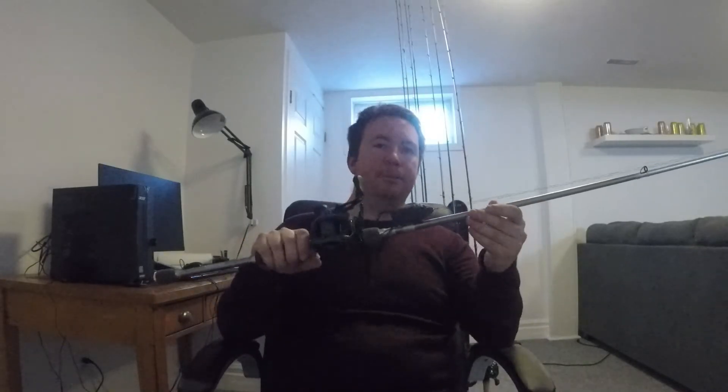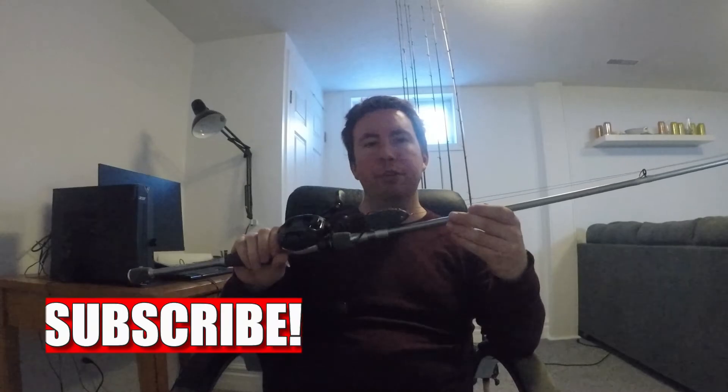Thanks again for watching — I hope you learned a little more about the frog. Like I said, I'm no expert, I'm just getting into it, but it's becoming a passion of mine. If you liked the video, please leave me a like, hit the subscribe button, and stay tuned for the next one.